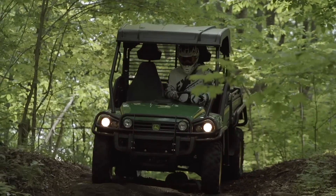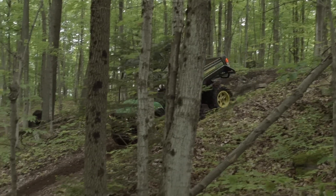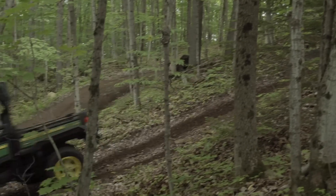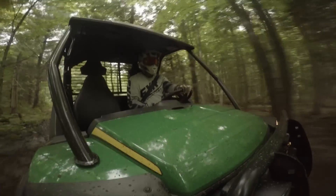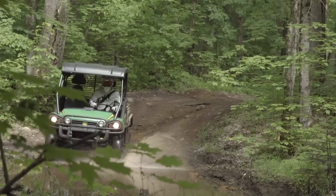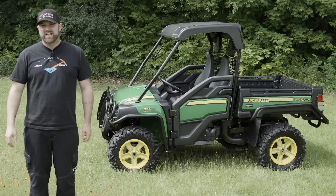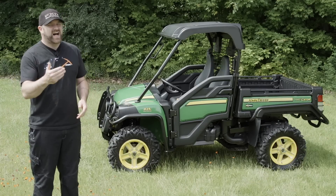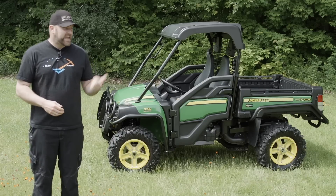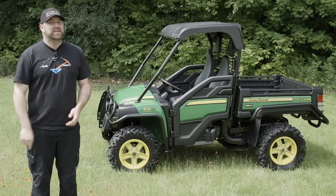John Deere does not advertise the 825i as a sport utility machine, and its specs don't suggest that it is one. It's impossible to ignore that its less-than-heart-pounding top speed is going to limit the kind of recreational riding you might want to do with it. But at the end of the day, most people don't ride trails at 60 miles an hour — we like to think we do, but it's just not reality. What we all really want from a sport ute is the lowest number of compromises with the highest level of capability. The 825i would be easy to overlook for anything but utility purposes, but that would be a huge mistake.